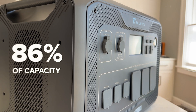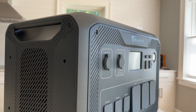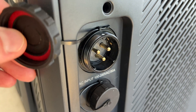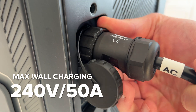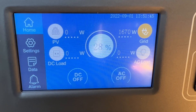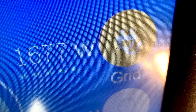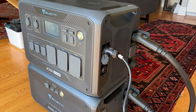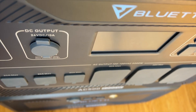For charging, the integrated wall charger is incredibly powerful and can basically charge this as fast as your home's wiring can handle, up to 240 volts at 50 amps. With a standard outlet expect 1,600 to 1,700 watts, but you can connect this to a 240-volt plug or even an EV charging station with a separate adapter to charge it close to 5,000 watts, which is so impressive.